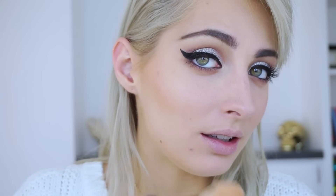I'm using the Clinique Cheek Pop Blush in Melon Pop. For a highlight, I'm using Becca Moonstone and I'm going to pop this on. So satisfying.